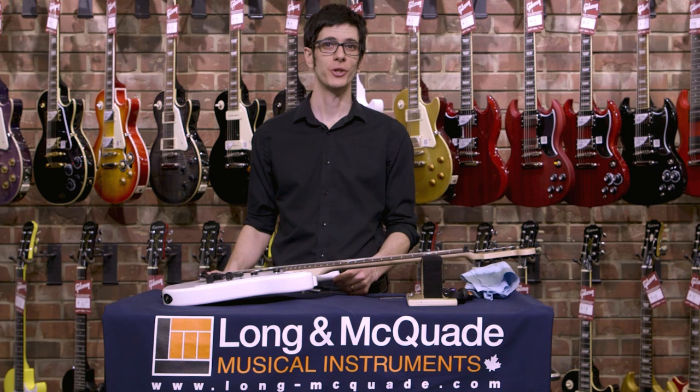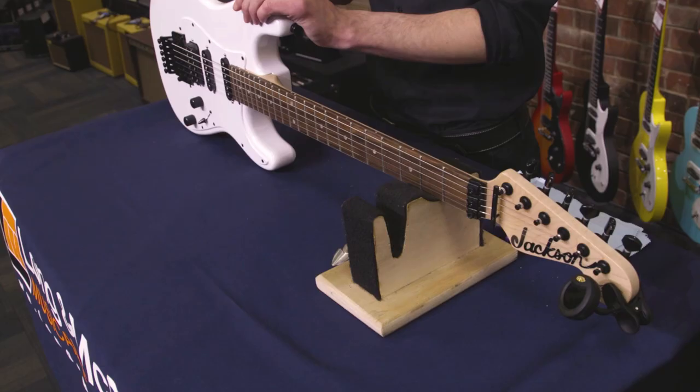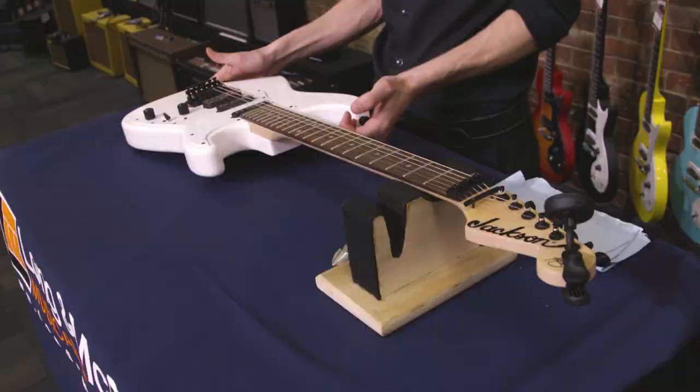Hi, I'm Mike Robichaux, Head of Guitar Repairs for Long and McQuaid, and I'm going to show you how to change a string on a locking trem guitar.